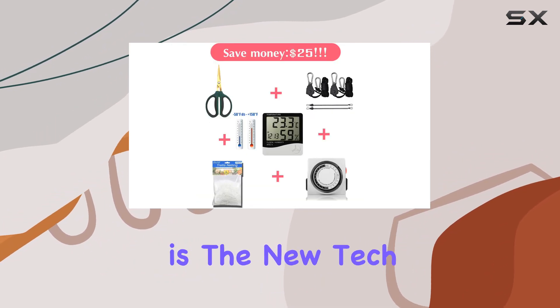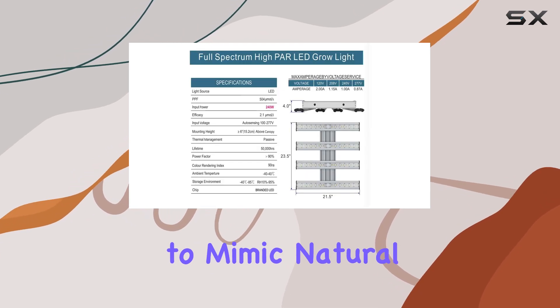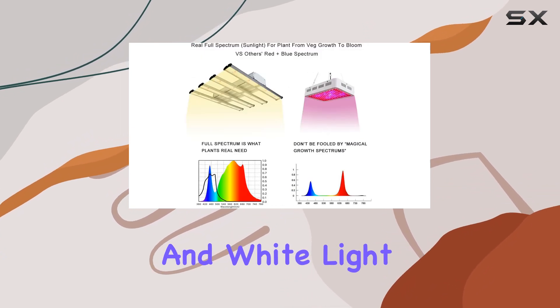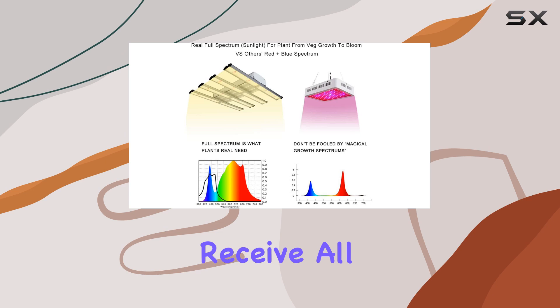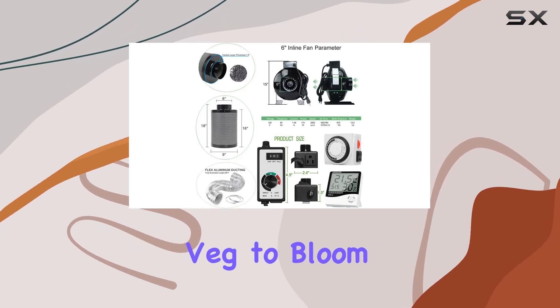The highlight of this kit is the NewTek LED 240W grow light, designed to mimic natural sunlight with its full-spectrum output including blue, red, IR, and white light. This ensures that your plants receive all the necessary light wavelengths for healthy growth from veg to bloom stages.